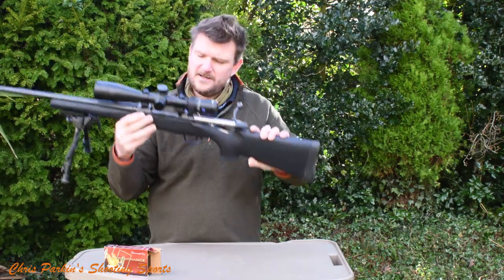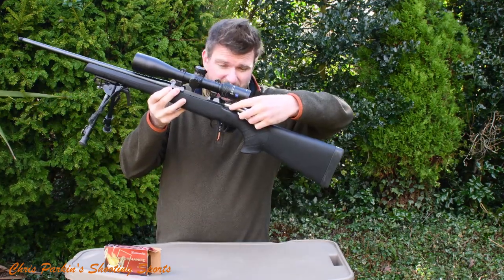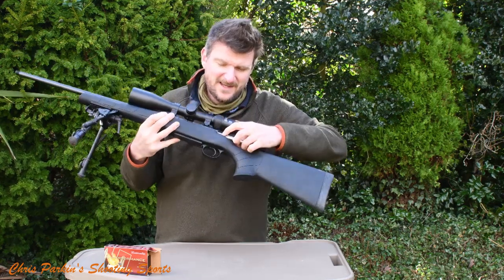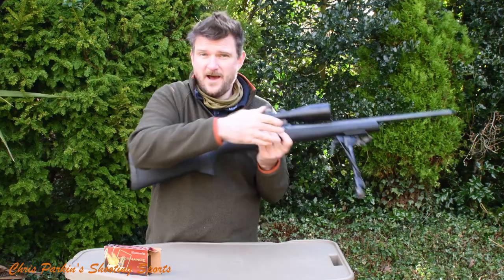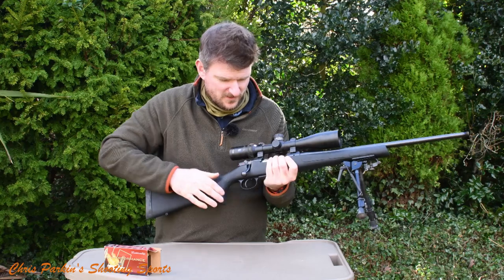The bolt release is a small pin on the left side of the bolt shroud, where the bolt shroud opens from. It's a little tricky with cold hands or gloves, but it does work. It stops the bolt and remains nice and smooth — it doesn't interfere with the way the rifle looks.